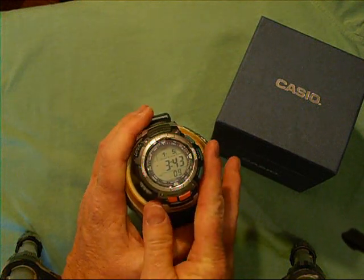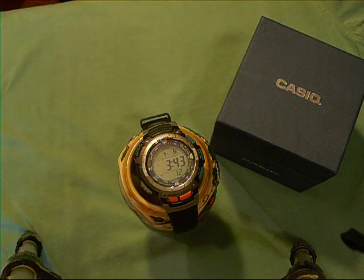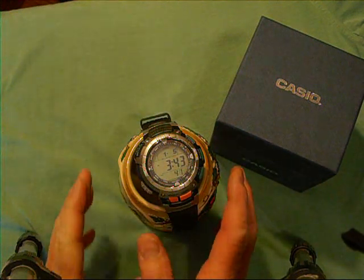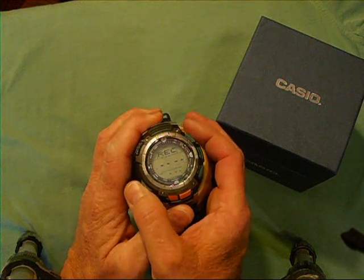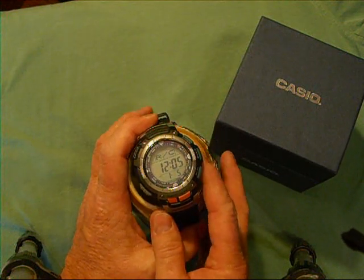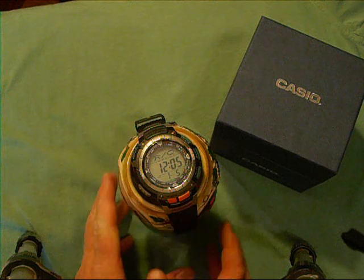That is all you really need to do — set up the time. You can set the watch up for auto receive, where it goes and looks for the signal from atomic clocks in order to update itself. It does this every night and will try six different times. If it's successful on one attempt, it won't try again that evening. If you scroll on to the screen that says receive — the R/C screen — you can see the date and time when it last received a signal from the atomic clock to update itself.